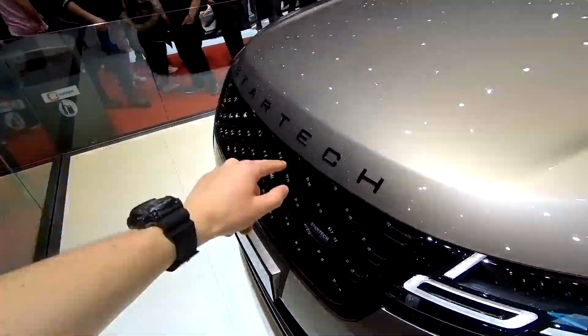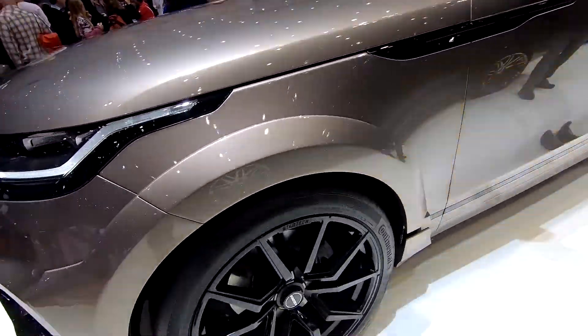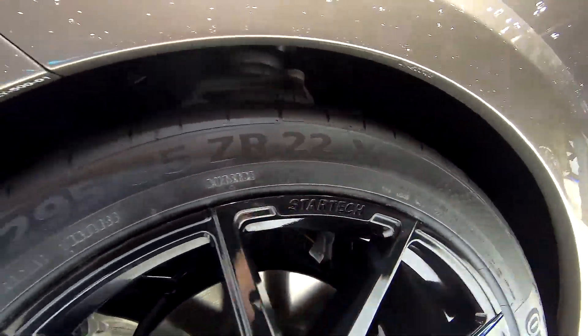Stardec Range Rover style logo right here. One more quick look at the rims — you can see Stardec right here as well.